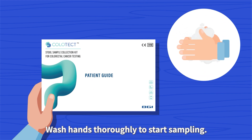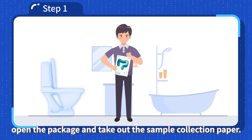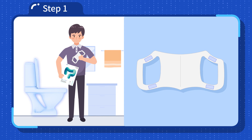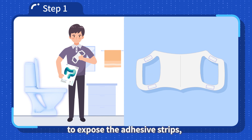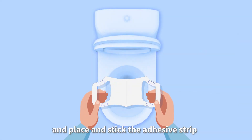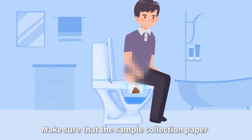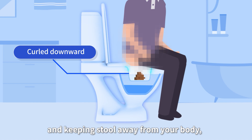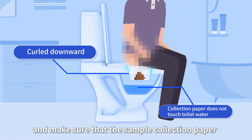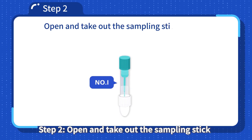Step 1: Raise the toilet lid and seat. Open the package and take out the sample collection paper. Peel off the protective films on the sample collection paper to expose the adhesive strips. Place and stick the adhesive strip of the sample collection paper over the toilet rim. Make sure the sample collection paper is curled downward, leaving enough space for collection and keeping stool away from your body, and make sure the sample collection paper does not touch the toilet water.